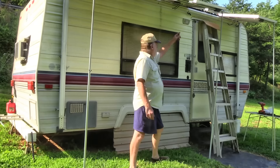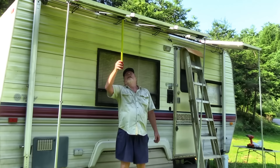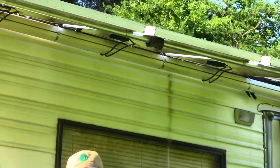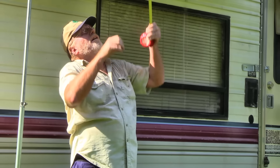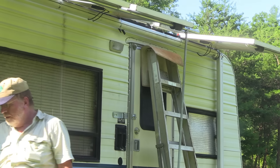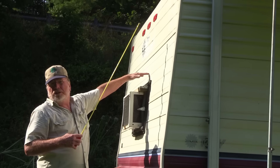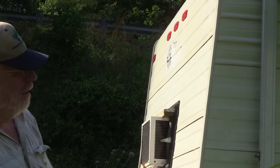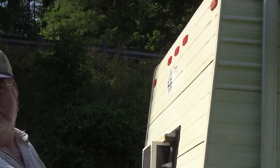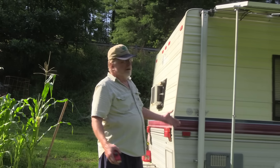The panels are held on with hose clamps over a piece of mobile home tie-down strap slid behind each panel, then cinched down. This gives approximately 450 additional watts from the side panels. Future plans include a 100-watt panel to shade the air conditioner and a flexible panel on the front awning, bringing the total to around 1300 watts from a 19-foot trailer.